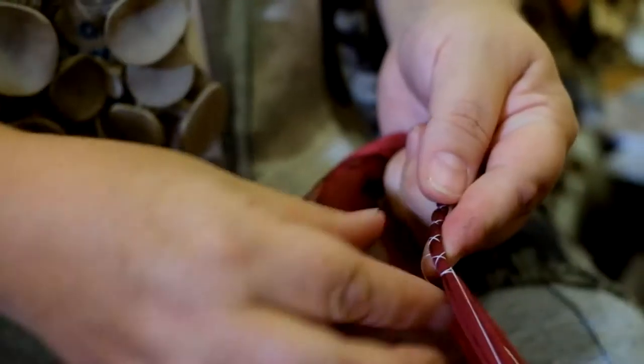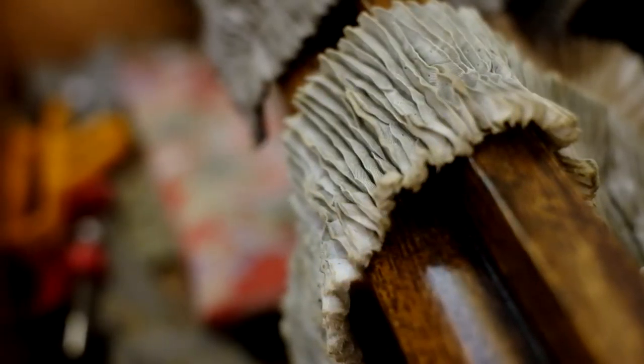Shibori actually means to squeeze or compress the cloth, so a lot of people might look at shibori and think, oh well, that's wax resist — but there's no wax involved with this process. If you squeeze and compress the fabric, it's the fabric hiding itself from the dye that gives the pattern.